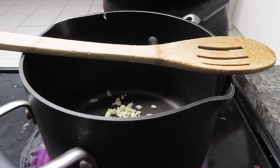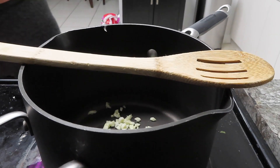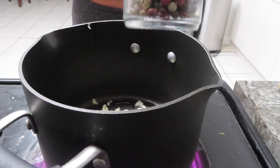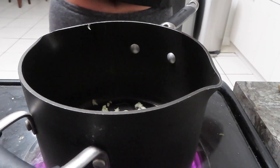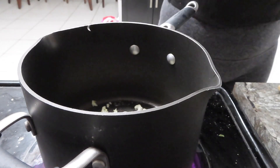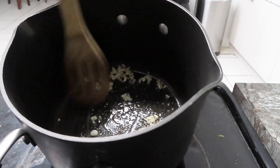It says to sauté the garlic with the pepper for about a minute first, so that is what I shall do, because I will listen to instructions. I actually don't have black pepper, so I'm going to be using this mixed peppercorn. I'm going to turn the heat down — it smells really good already.